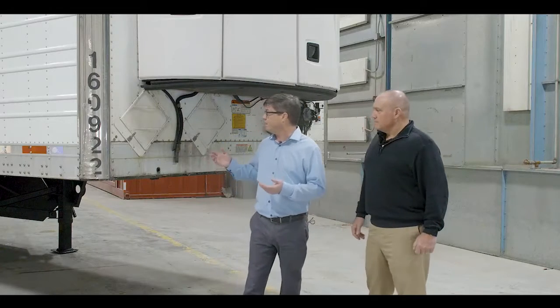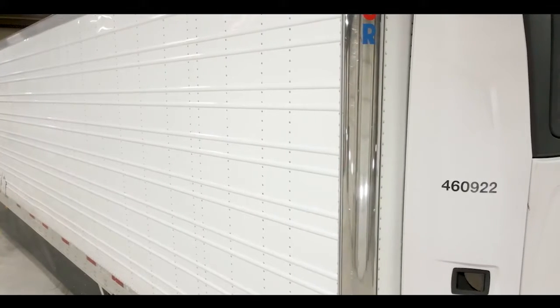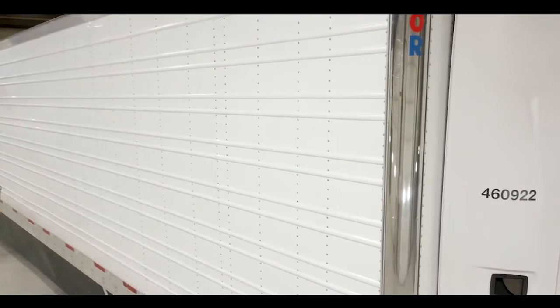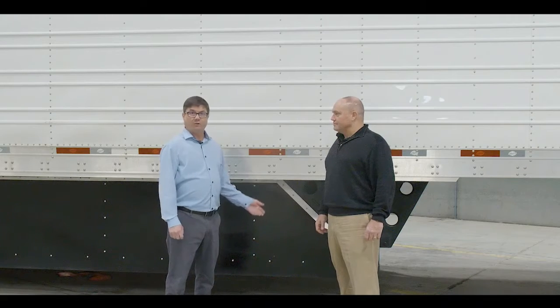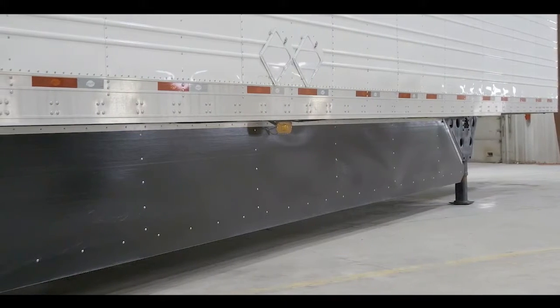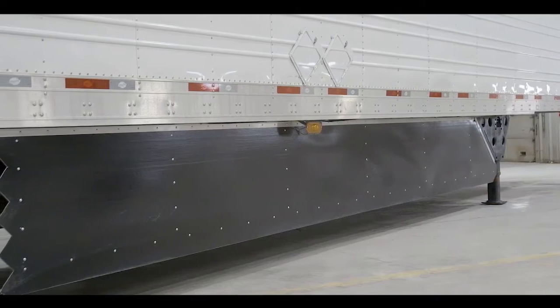On the front here, you have a pre-painted white panel, and on the radius you have a stainless steel insert. As you can see, these have pre-painted white corrugated sides that are in nice shape. On this trailer, we have Yost legs and black side skirts for the aerodynamics.